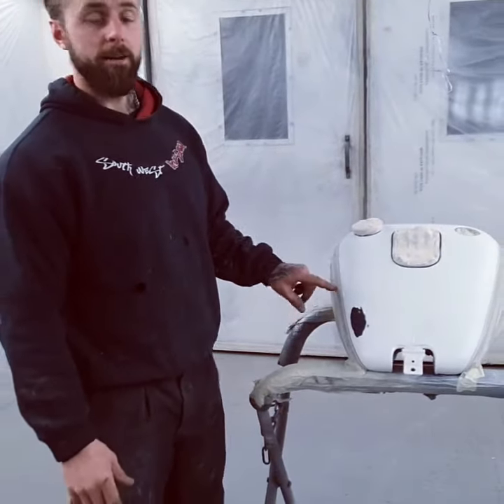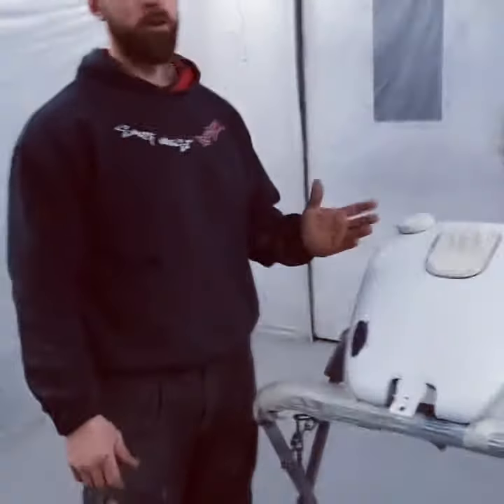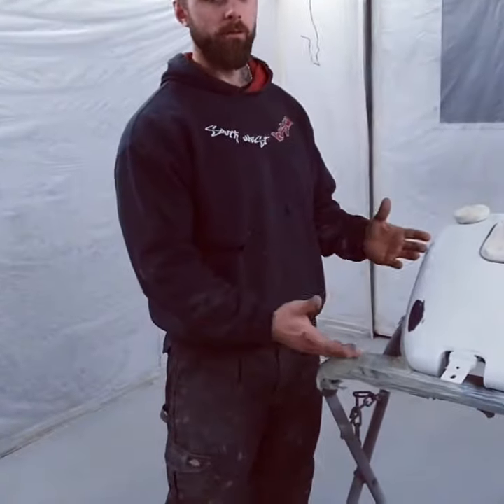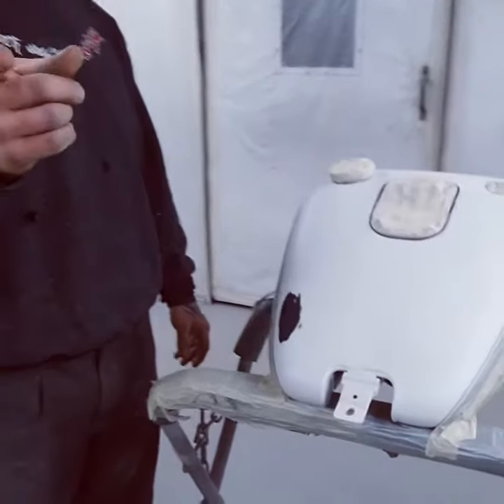Alright, we've got a Harley Davidson tank here. It is white — well, not just white, it's white with a blue pearl over it. And there's a tiny little chip on here, which we'll show in this photo now.